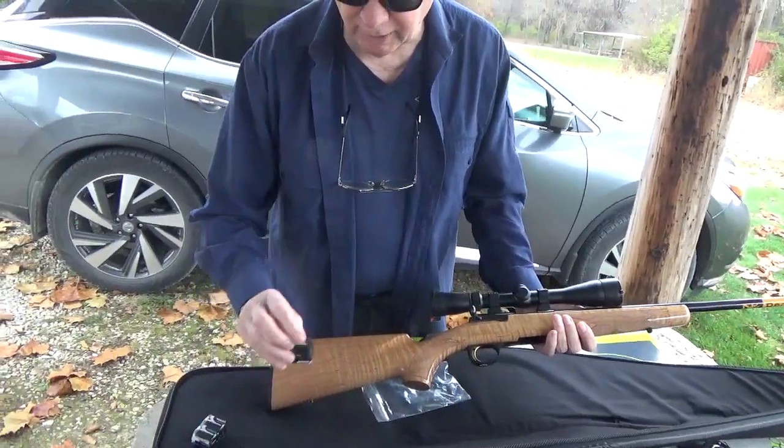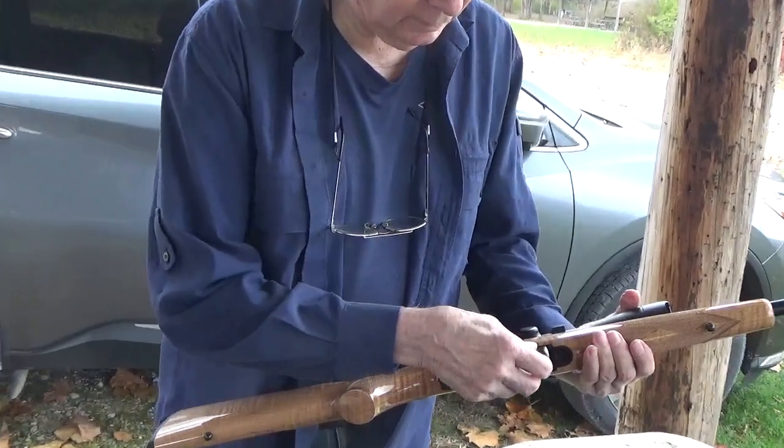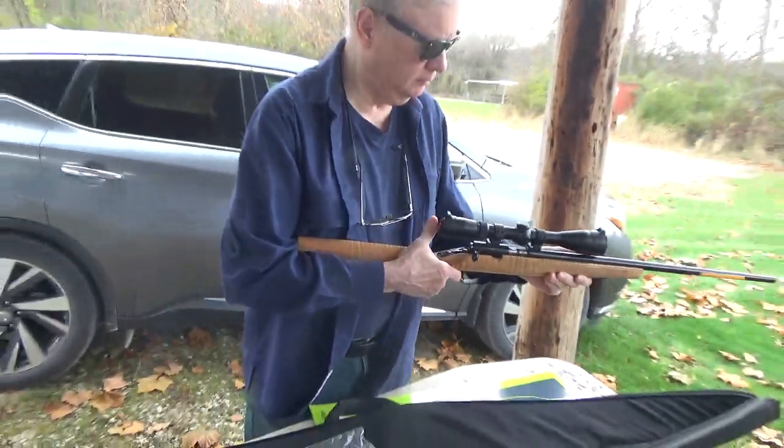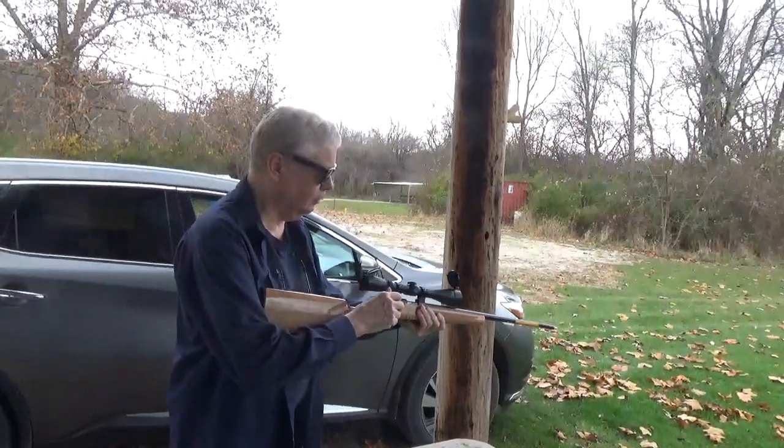This is going to be a first shots video. Ten rounds of standard velocity CCI. I just want to see if it will work.